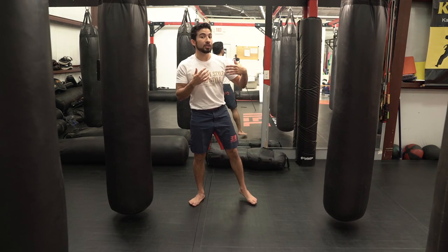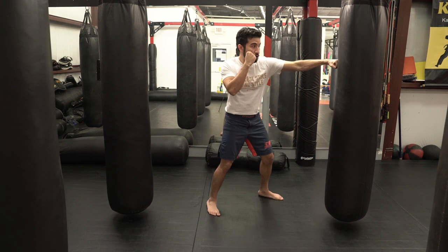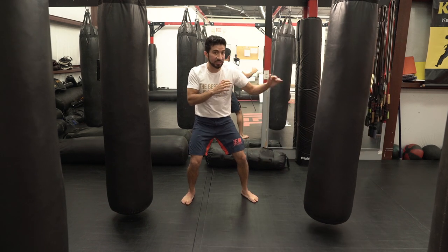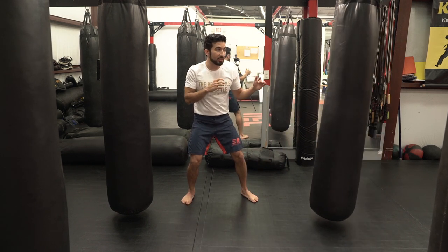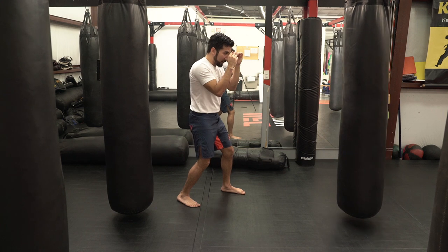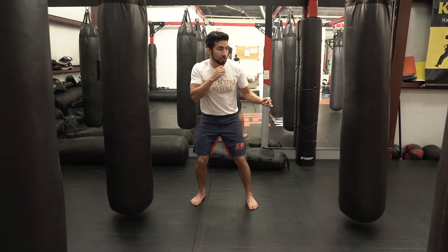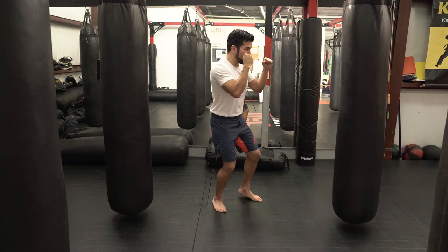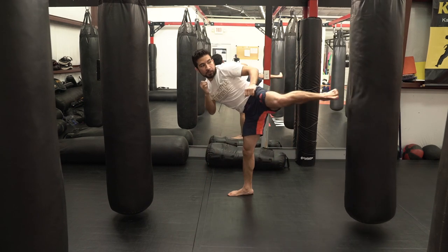The other reason I like throwing the lead leg side kick is because it's a very good kick to do as a retreating kick. For example, let's say I go jab, cross, hook, roundhouse kick, and land essentially in the sideways stance. From here, I can try to reset back to my stance, or I can capitalize on the position and fire off my side kick. It looks like this: one, two, three, kick, bam, boom.